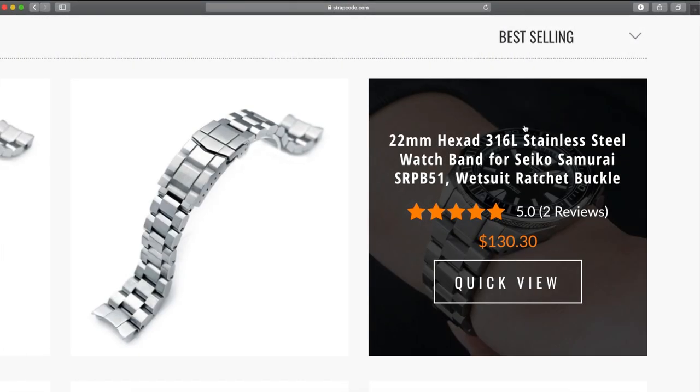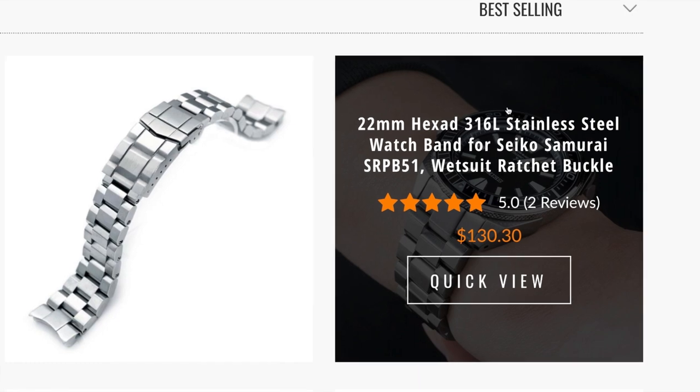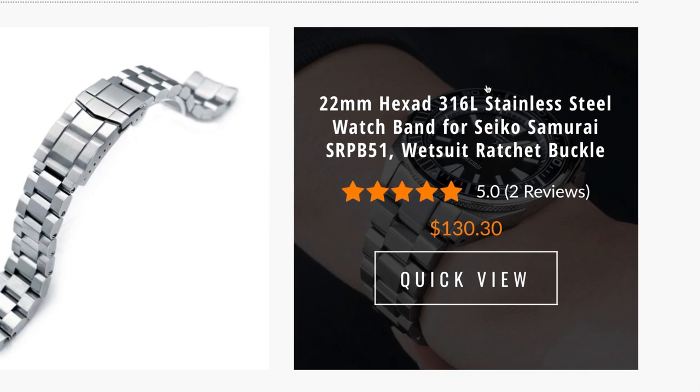Quick update from the flight deck: I actually did end up pulling the trigger on the Hexad bracelet with the wetsuit extension. This one just looked like such a great fit for the King Samurai, so I will do another video when that guy comes. I'm super excited — I think it'll accent this piece just perfectly.